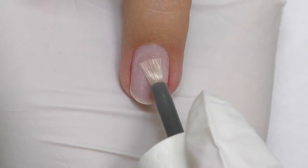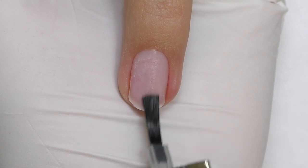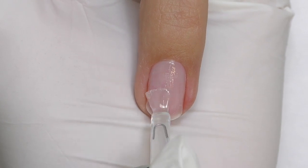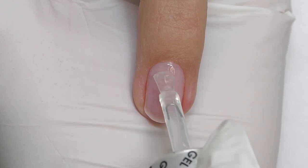Let's start with the regular forms. This is the look we are trying to achieve. First, prep the nail, apply dehydrator and primer, and a thin layer of base coat. You can use the same base coat as you use for gel polishes. The layer should be very thin — cure in LED for 30 seconds.